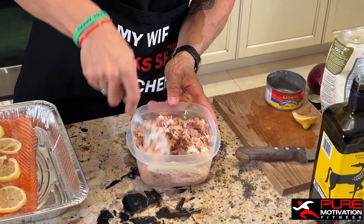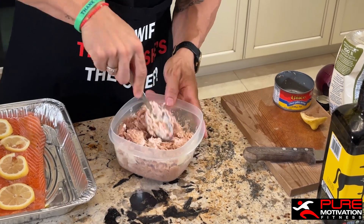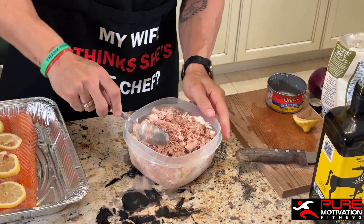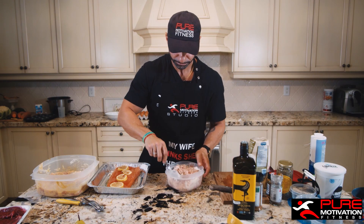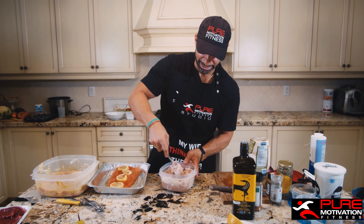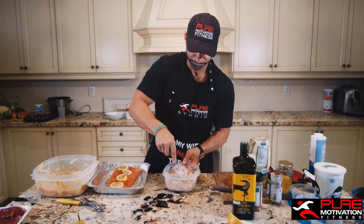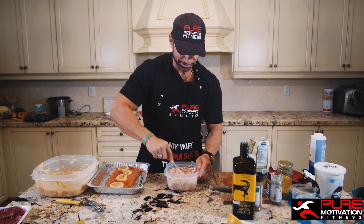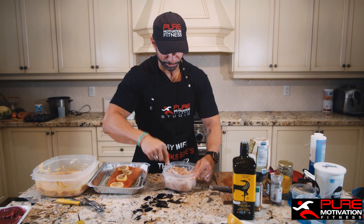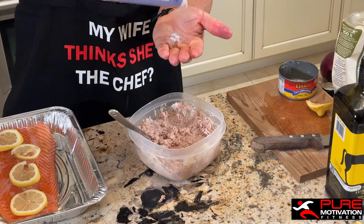Mix the mayo in, and if you need to add a bit more, I'm going to go with a little bit of olive oil before adding more mayonnaise. Mix it up — this looks pretty good, it may need about one more tablespoon. If you have a bigger container you can also put in chives, onions, tomatoes, whatever you want.